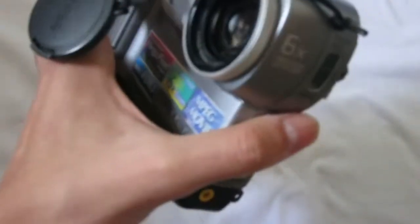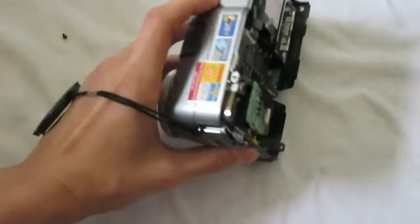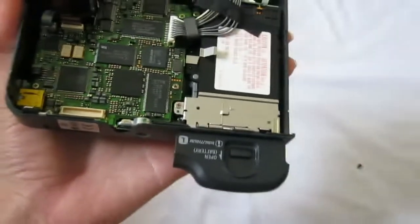And here we are — this is the camera part. It's quite small actually. Let's unscrew the mainboard.